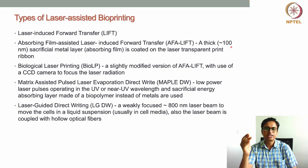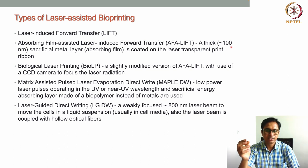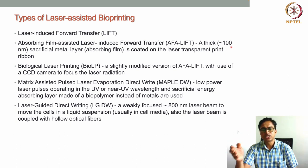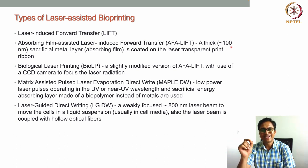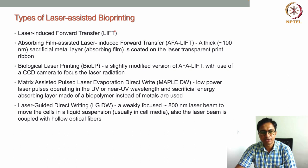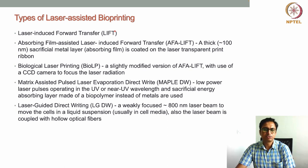In α-LIFT, the thicker ~100 nanometer sacrificial metal layer blocks the laser more effectively, preventing it from reaching the bioink layer. To summarize: in α-LIFT a thicker sacrificial metal layer is used, while in standard LIFT a less-than-100 nanometer energy-absorbing metal layer is used.